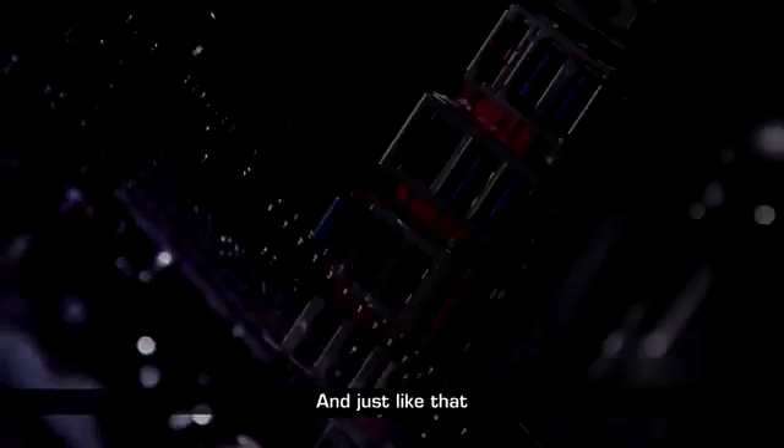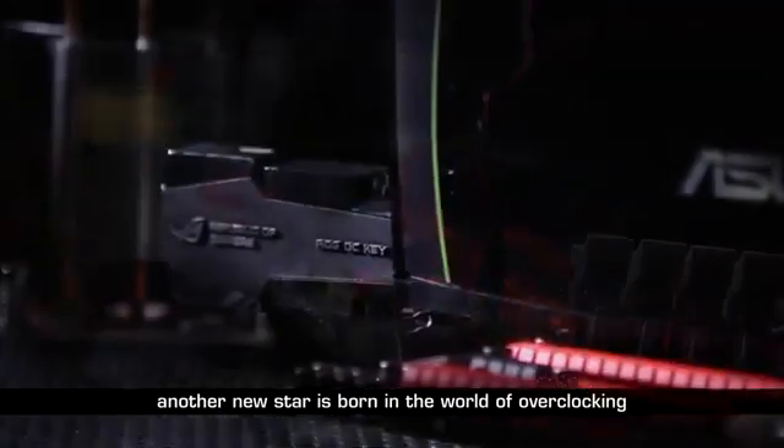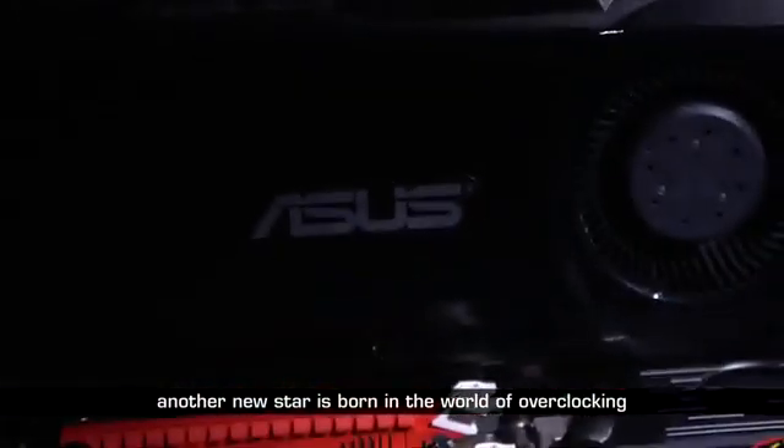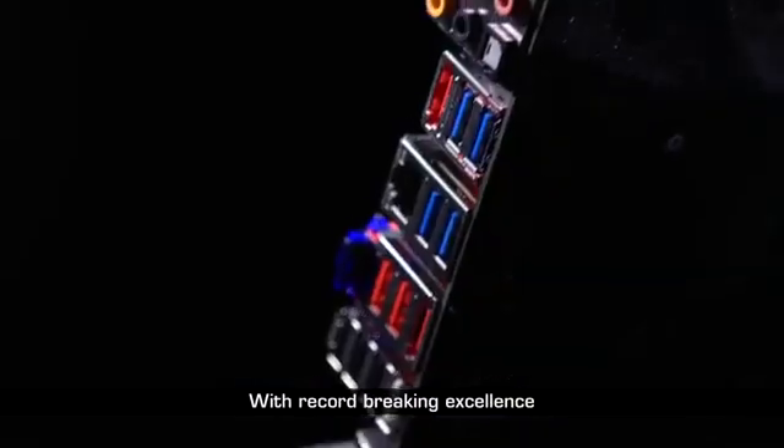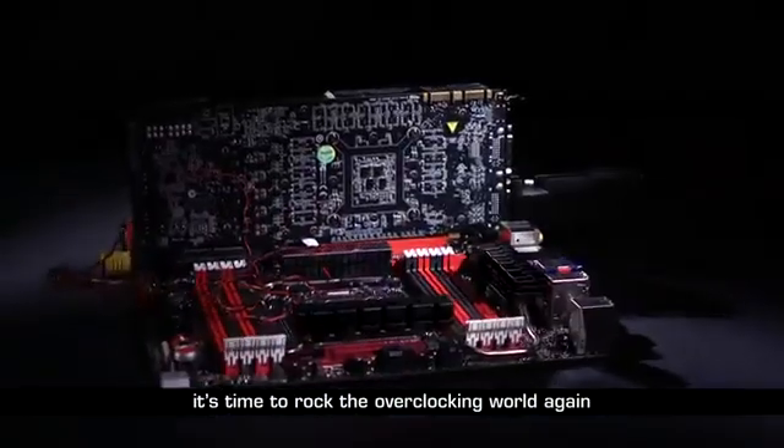And just like that, another new star is born in the world of overclocking with record-breaking excellence. It's time to rock the overclocking world again.